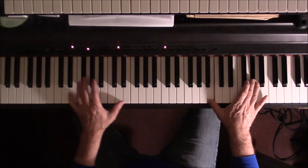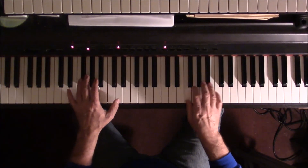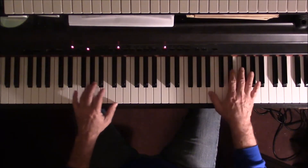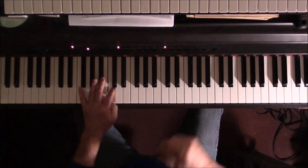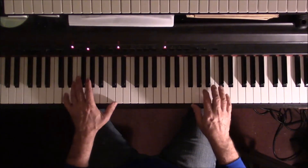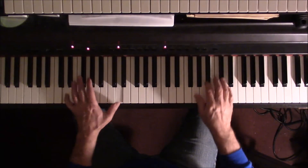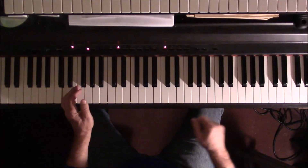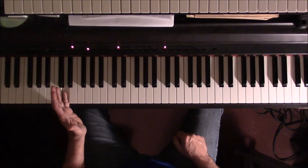From there you're gonna hit the E in the left hand, the B and G-sharp together in the right hand. After this you're gonna hit the C note in the left hand — the bass note — before you hit the G-sharp and E in the right hand. Then you're gonna hit the D and then back down to the start of the riff again.